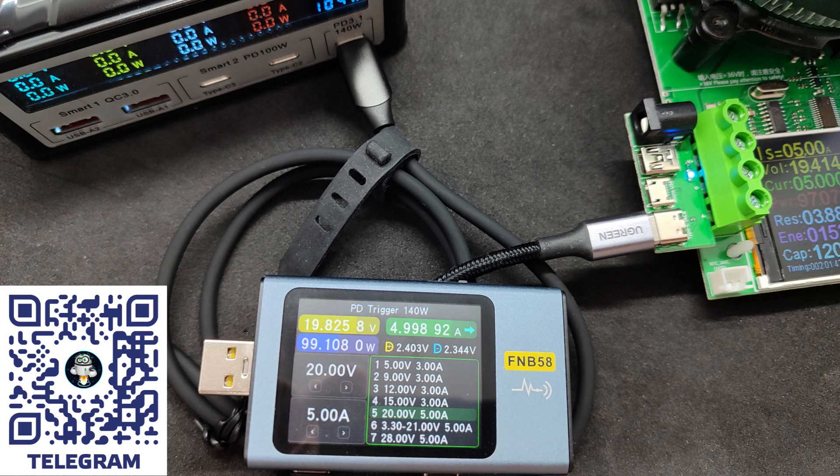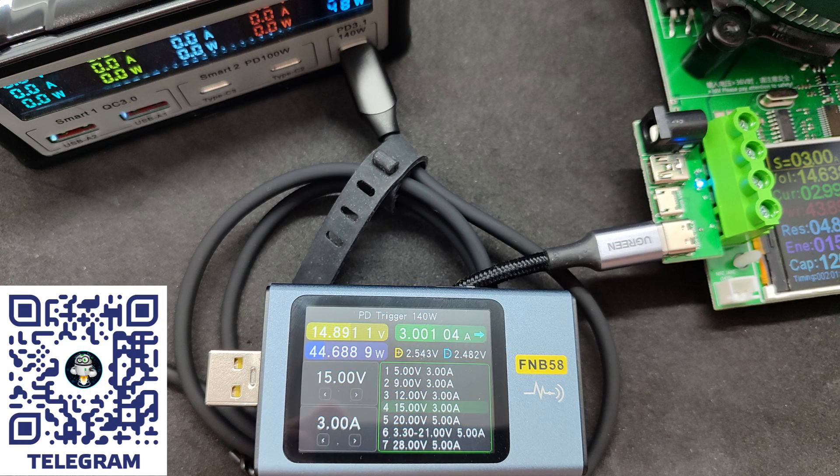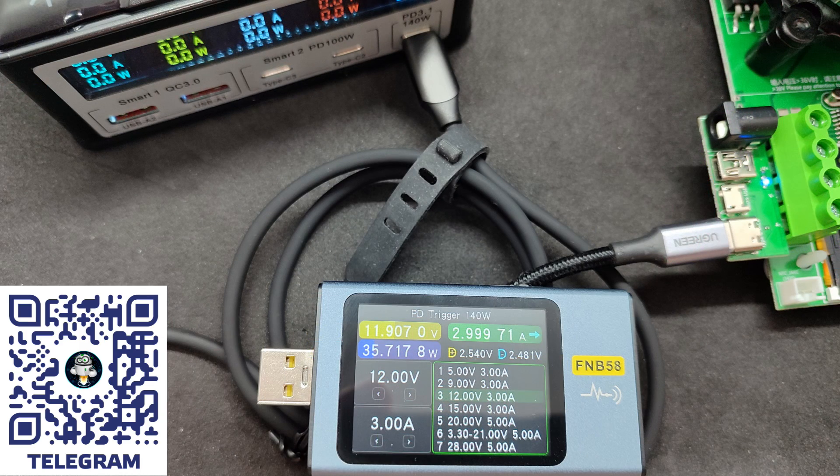Test at 100 watts, 20 volts, 5 amperes. The station shows 104 watts, the tester just over 99 watts, and the load 97 watts. Test at 15 volts — here the maximum current is 3 amperes: 48 watts on the station, 44.7 on the tester, and 43.9 on the load. For the purity of the experiment, I checked all control voltages, and it was already clear that the port parameters correspond to the declared ones.